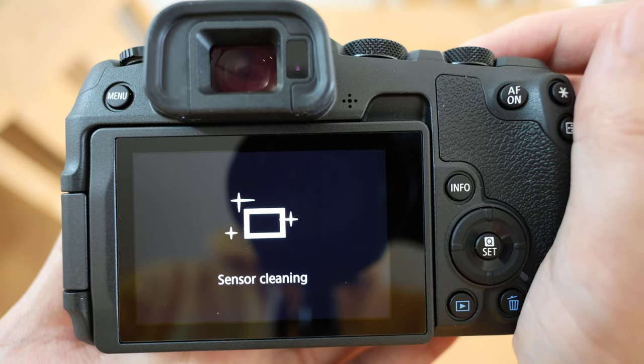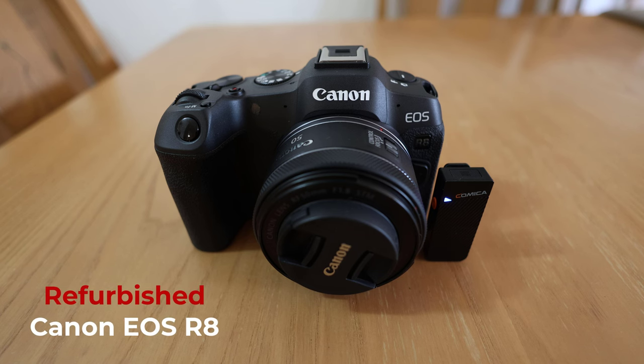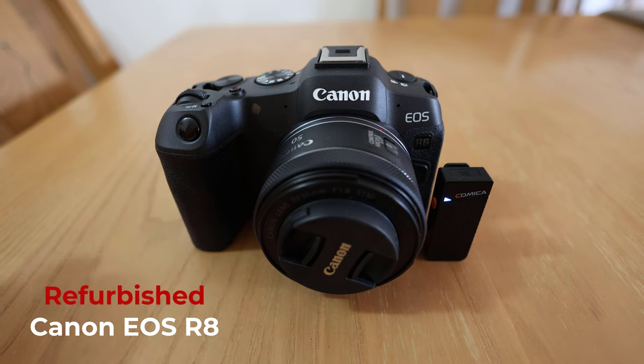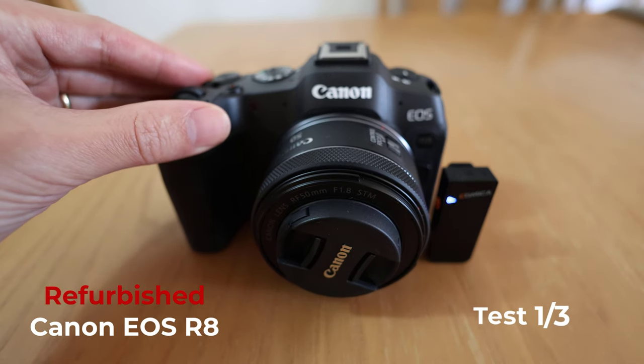Let's take a look at the sound test. Sensor cleaning sound test 1 on the refurbished Canon EOS R8. Here's my microphone and we're going to turn it off now.